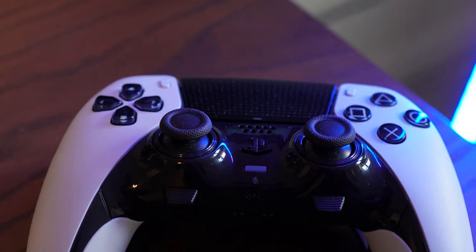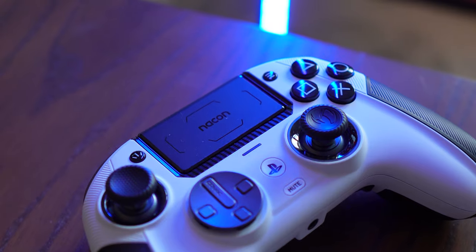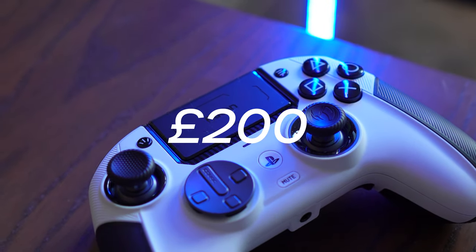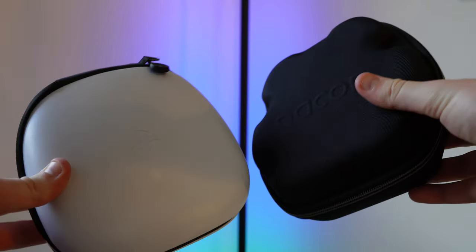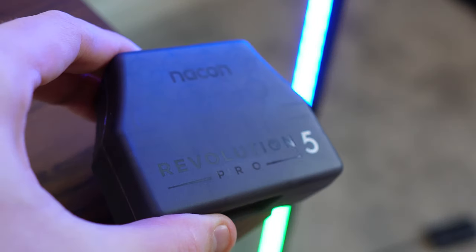Both will set you back a pretty penny, with the DualSense Edge coming in at £210 and the 5 Pro coming in a little lower at £200. Both controllers come with their own cases which are filled with the controller itself, threaded charging wires, and customizable parts.